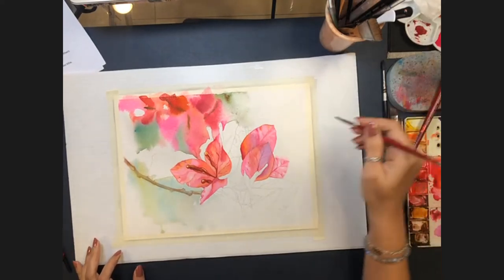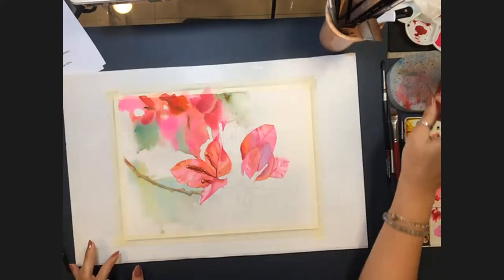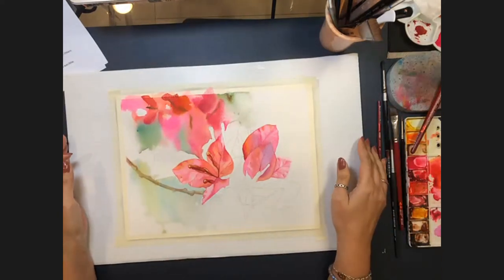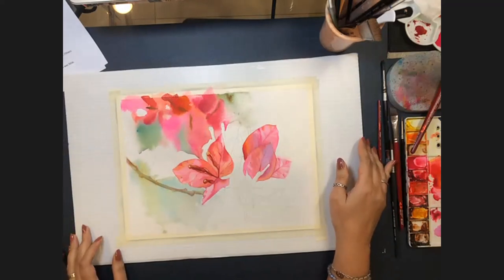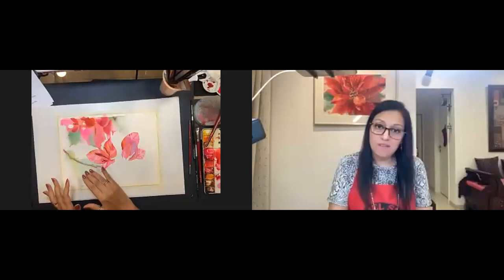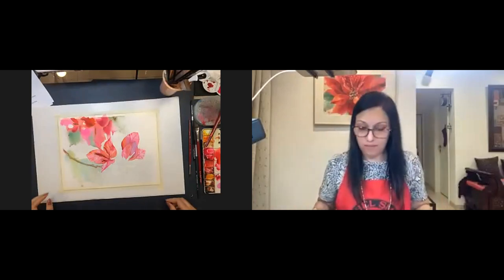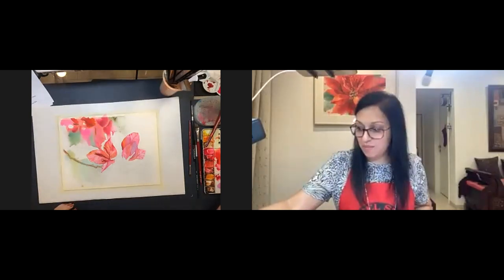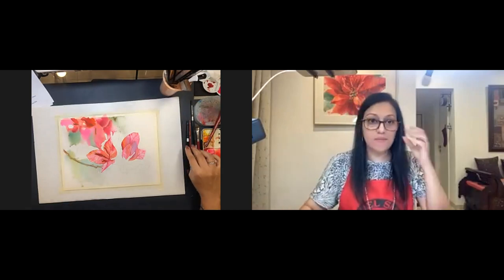They begin wrapping up. Allison will finish the painting and share the completed work afterward. John admires the phthalo blue mixing with yellow — he loves seeing the strength of phthalo brought down in this way. Allison offers to share the final image through their social channels.